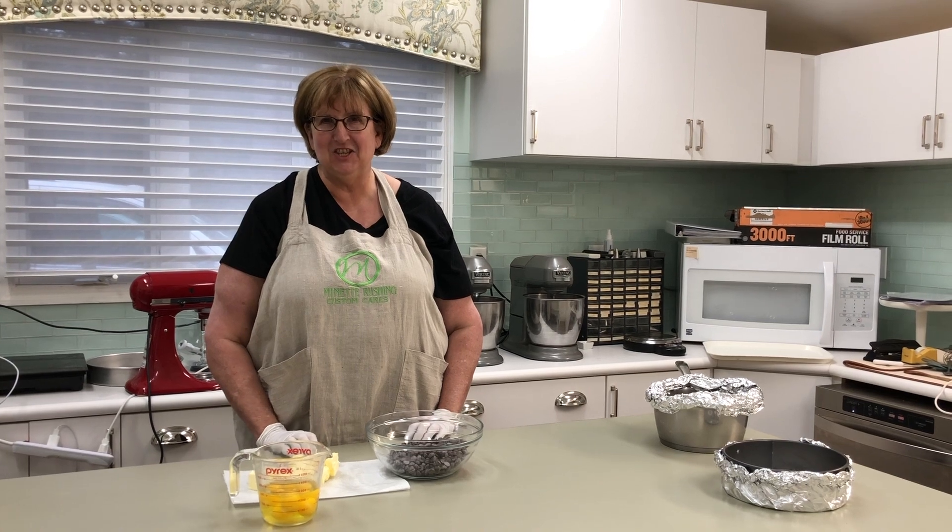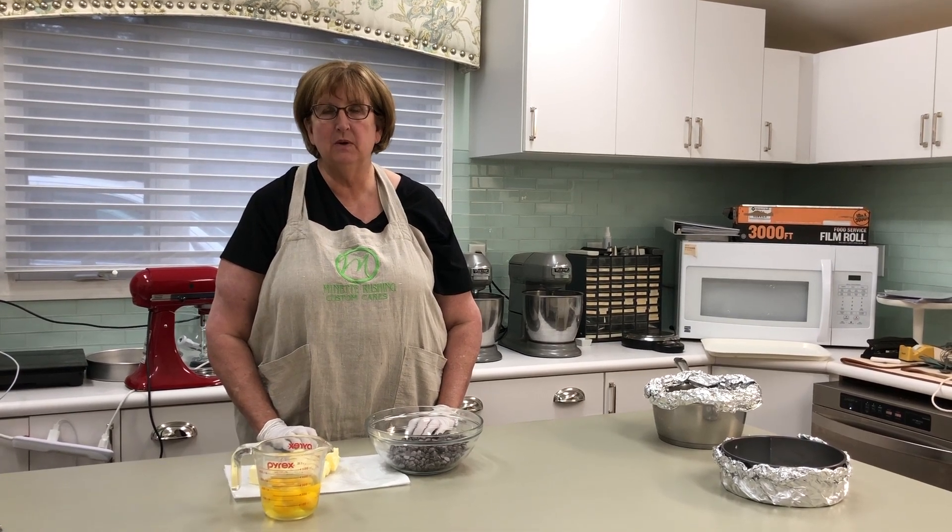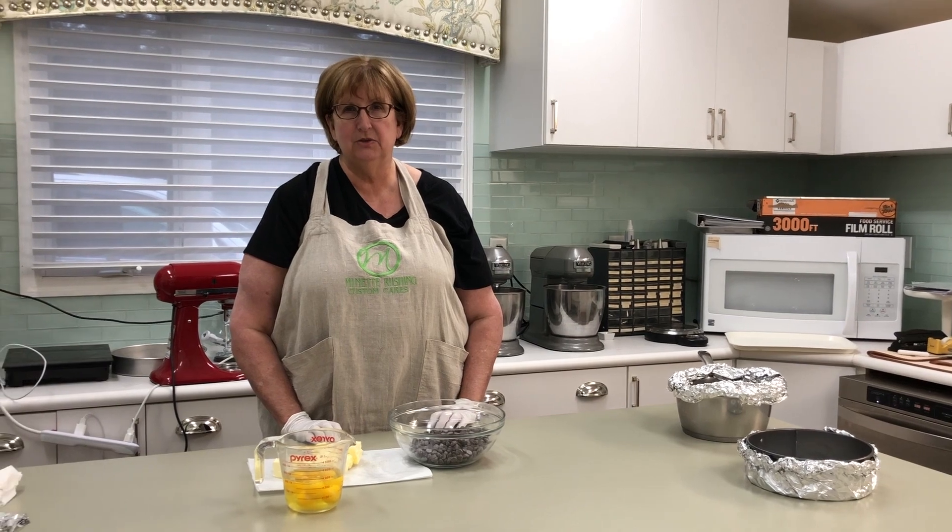Hi, I'm Annette. Welcome to the kitchen. Today we're going to be making one of my very favorite desserts, a chocolate torte.